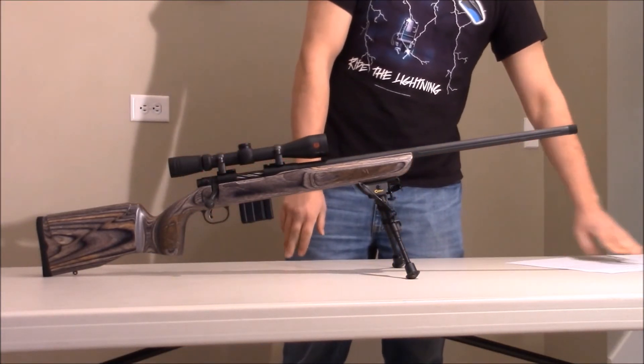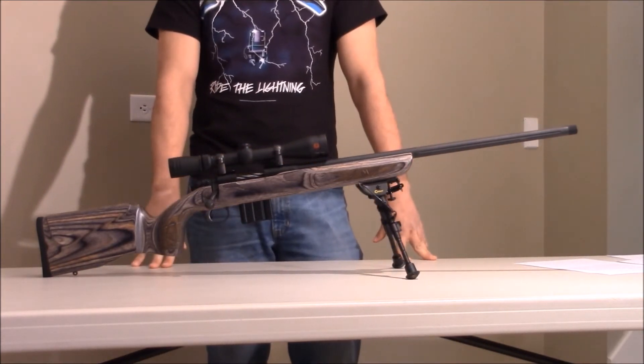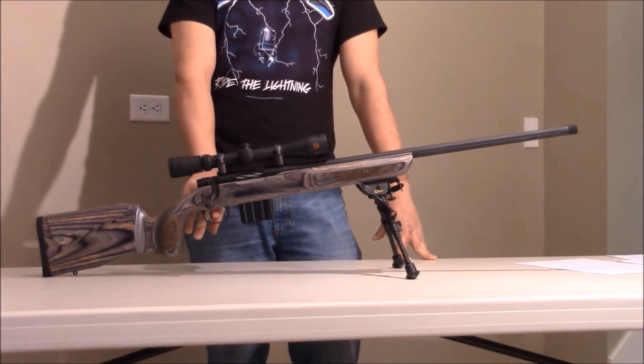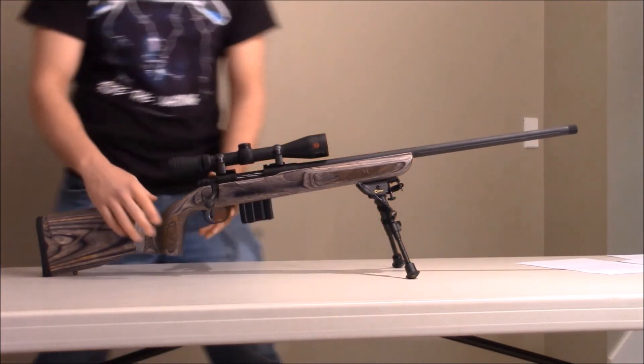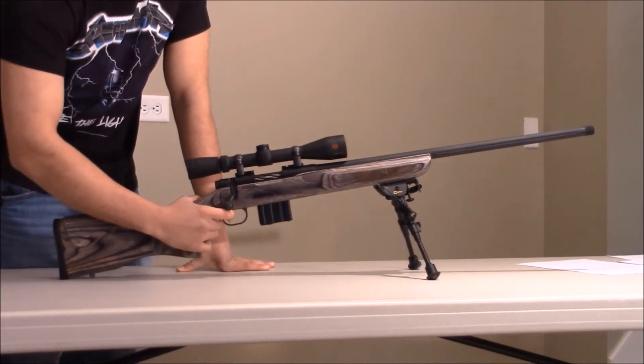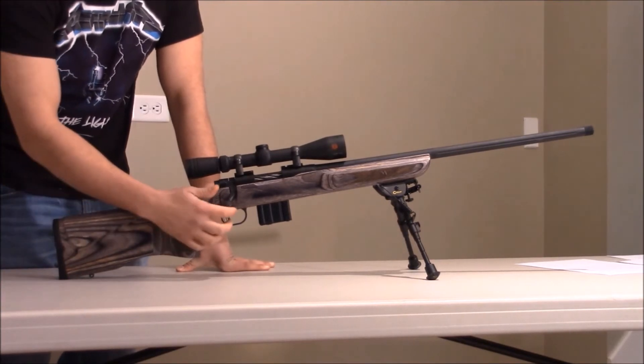Going over the pros: it also has a great trigger, and it's an adjustable trigger. The trigger is really smooth and crisp, and it's really light. It has the ACCU trigger — it's the same trigger that a lot of Savage rifles have, which is what I'm used to shooting, so it was really nice having that on here.